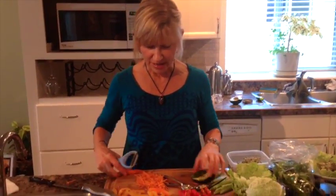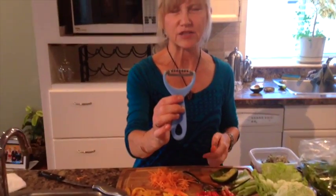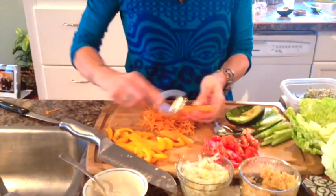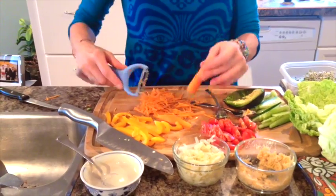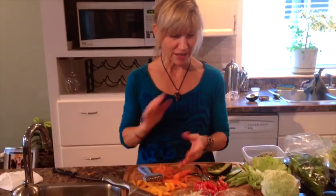I also wanted to show you something you might really like — to shred carrots really fast. I have this little tool with serrated edges. I just put the carrot down and go like this, and that shreds it — instead of using a big shredder. It's a little messy but it shreds things really fast and easy. It's just a little tool I really really like.